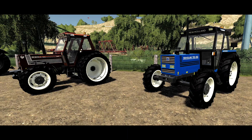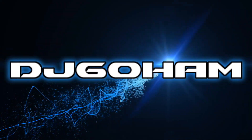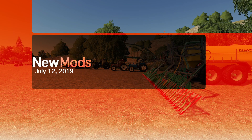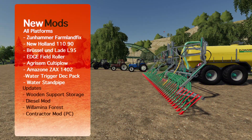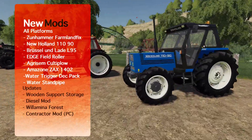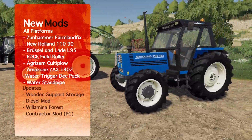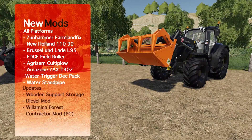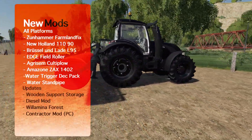The New Holland 1090 is here! What's going on everybody, DJ Goham here, welcome back to the channel, hope you guys are having a great day. We've got new mods today — we've got a brand new slurry spreader, we've also got the New Holland 1090. Yeah, I know you guys have been waiting on that. We've also got a new Brussels Inlaid bucket.